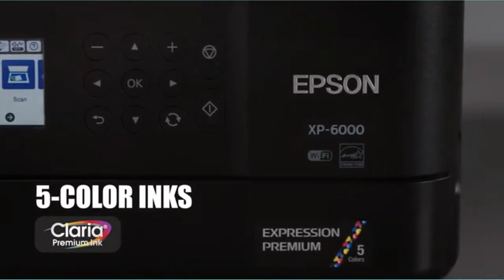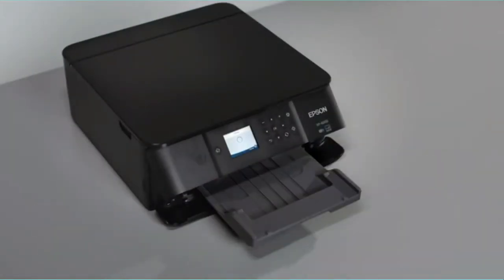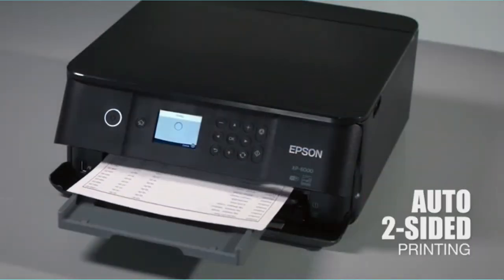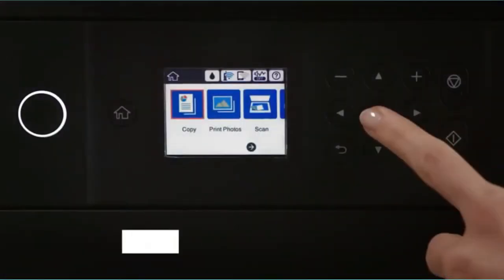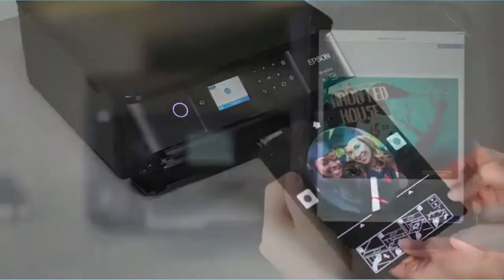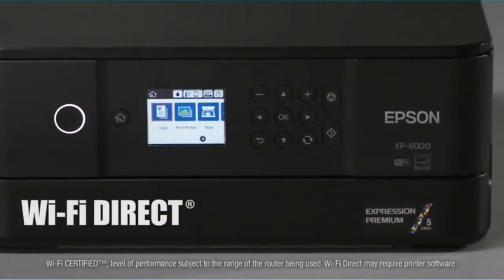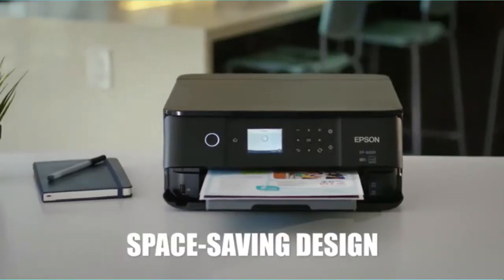It has gained wide recognition among many users thanks to its ability to print charming photos and produce sharp text for more appealing documents. With the Epson XP6000 printer in your photo studio, your customers will be very impressed with your services as they won't have to wait for long. This holds considering that it comes with two automated printing sides, thereby reducing the workload. The manufacturer has made sure their best photo printer scanner for 8x10 comes wireless so that you can enjoy the convenience you need in your photo studio.